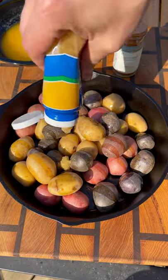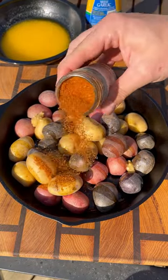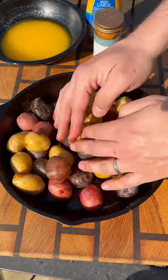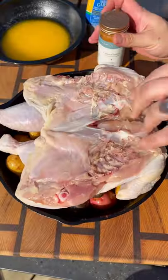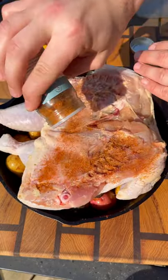Starting with petite potatoes, olive oil, minced garlic, and Central Street seasoning from the Spice House. Toss everything together in your cast iron skillet and your spatchcock chicken goes on top.